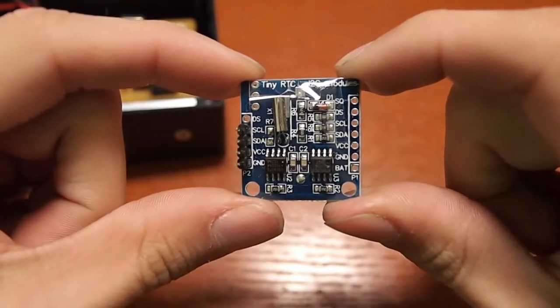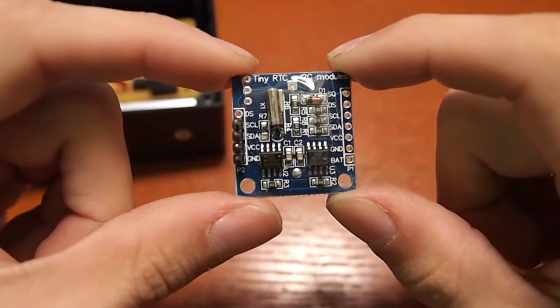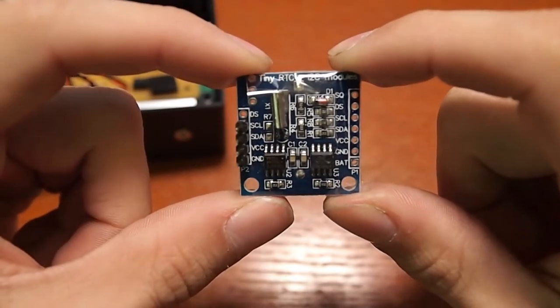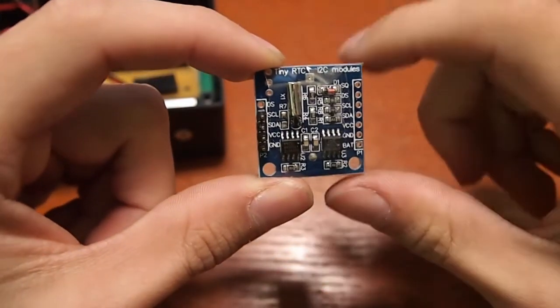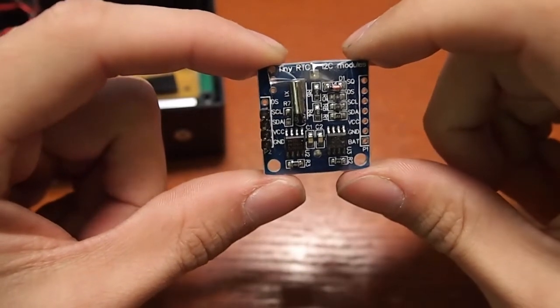The tiny RTC was very cheap — about $2.80 shipped on eBay. It did take a little bit to get here. I think it was coming from stateside. It would be even cheaper from China, but I didn't have two months to wait for it.